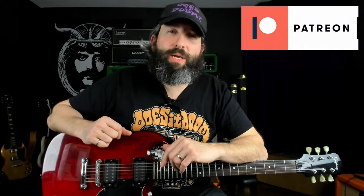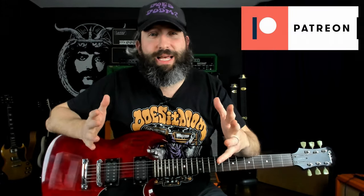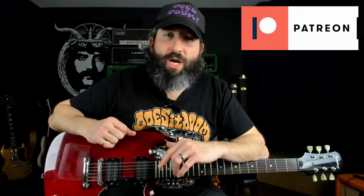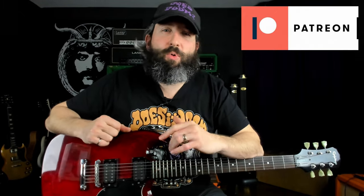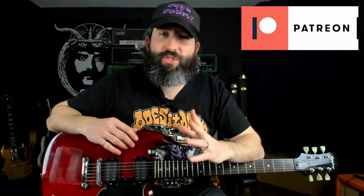Before we get going, I want to know what Crowbar song you'd like to see me break down next — leave that in the comments below. And as always, if you want to pick up the complete guitar and bass transcription for this lesson, as well as every other lesson on the channel, head on over to patreon.com/doesitdoom, support the channel there, and gain access to a ton of bonus content. So get your guitar tuned down to B standard. We're going to start with a quick demo, then come back and break it down riff by riff.